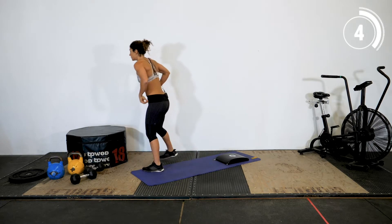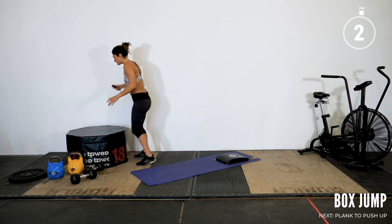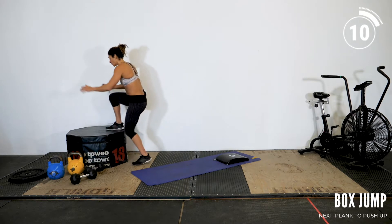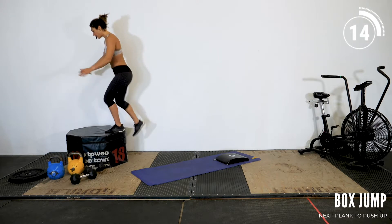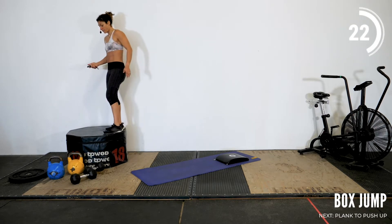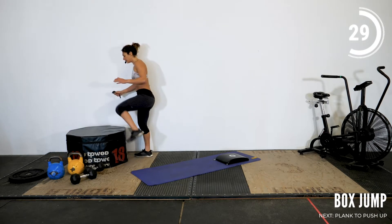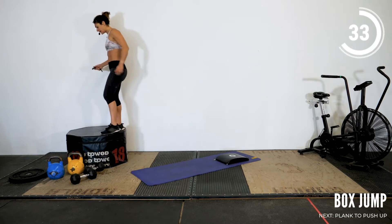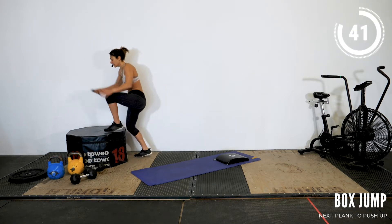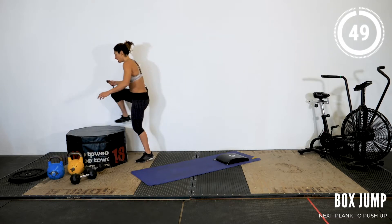And break. Let's go for round two. Remember you have the option to step up — 3, 2, 1 and go. Sometimes with the step-up I get a better workout because I can go faster and work the legs in a different way. Both exercises are 100% acceptable and provide a lot of value. Don't feel bad if you're modifying for a step-up. It's also a lot softer on the knees — lower impact — but still cardio intensive. And break.